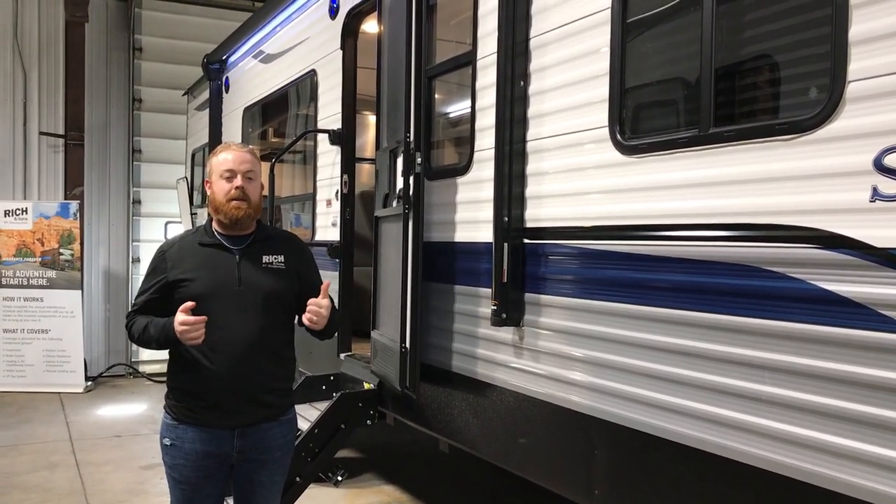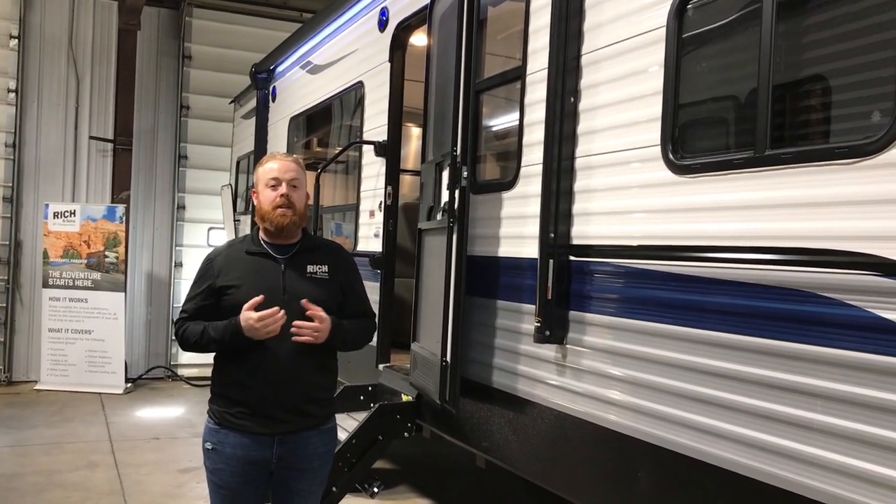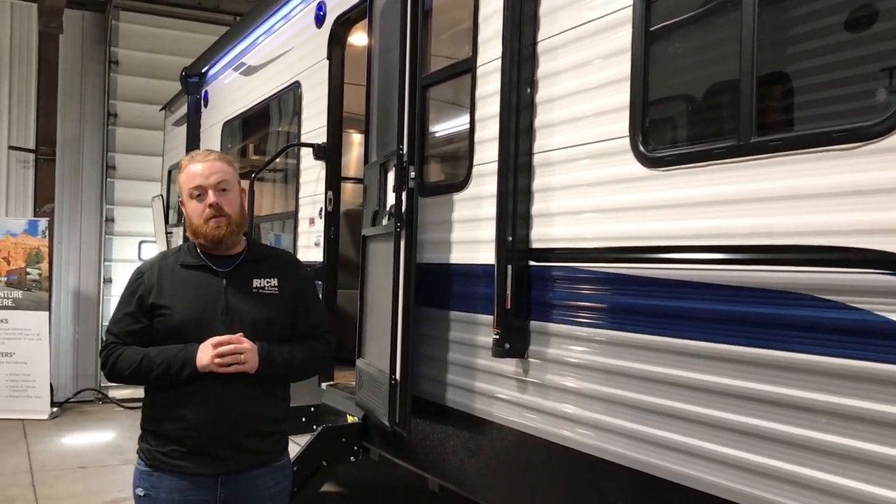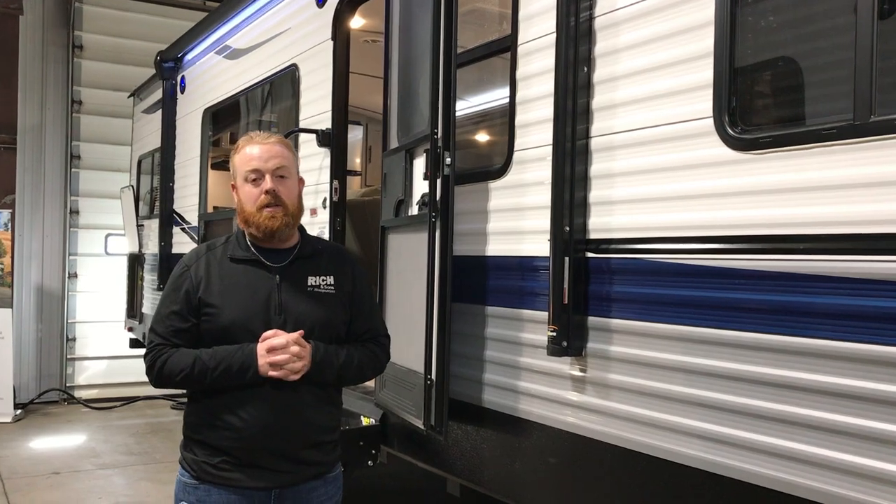Hey everybody, it's Aaron at Rich and Sons. Today I'm going to take you through the Springdale 293 RK. It's a rear kitchen. This is an awesome seller for us — one of Springdale's top selling travel trailers.